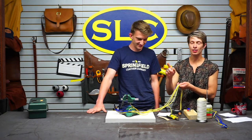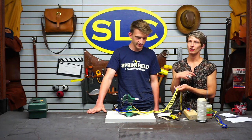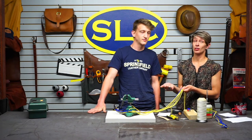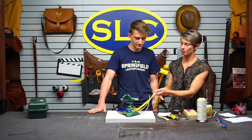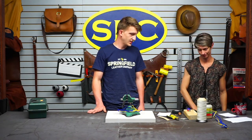One thing to note: it doesn't matter what colors you use for the inside because you're covering them up. Whatever colors you want to use for those first two layers — if you want to use ones that make it easy to braid because they're really contrasty, go for that. We've got some blue and yellow cord here today, so we're going to be making the Springfield Leather whip.